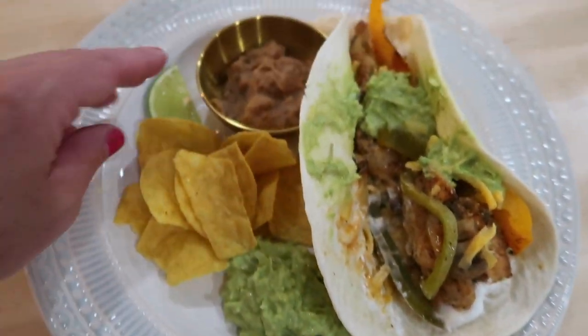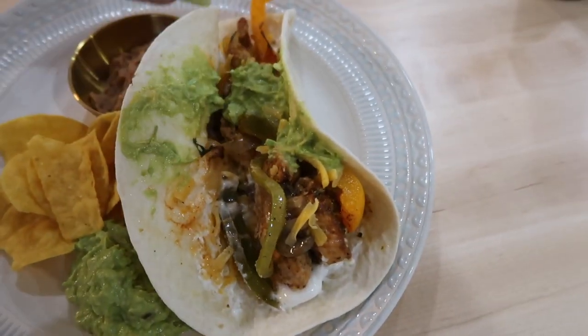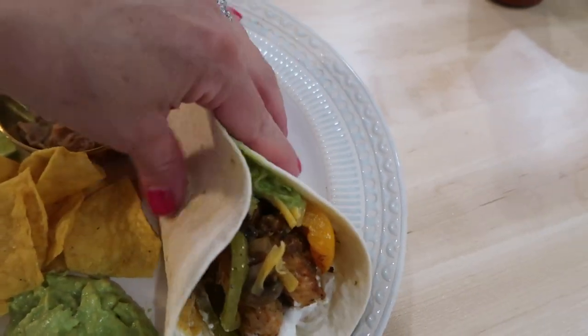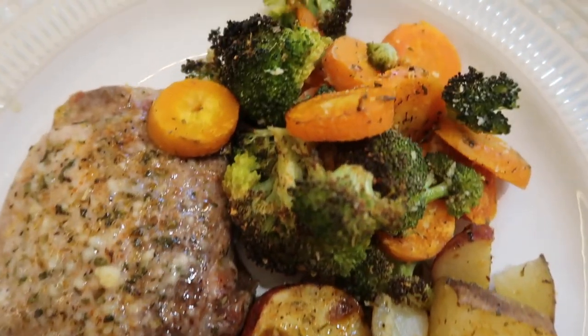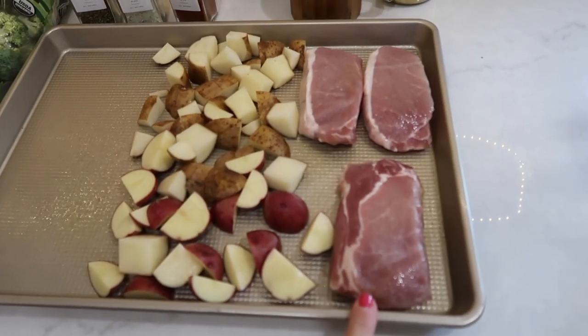Sheet pan chicken fajitas is always a great dinner to turn to when you're looking for something quick and delicious. The next sheet pan meal I have to share with you is one of my favorites — ranch pork chops with roasted potatoes and veggies.